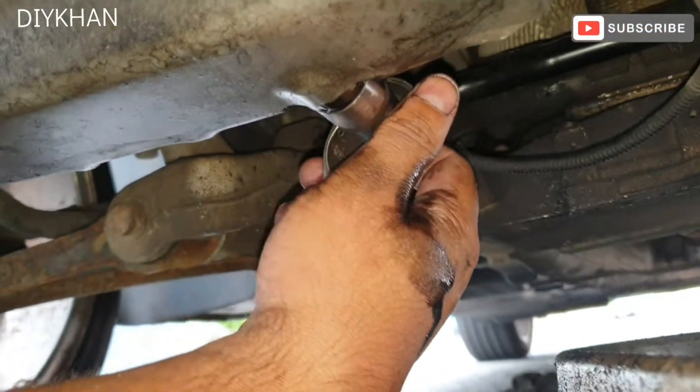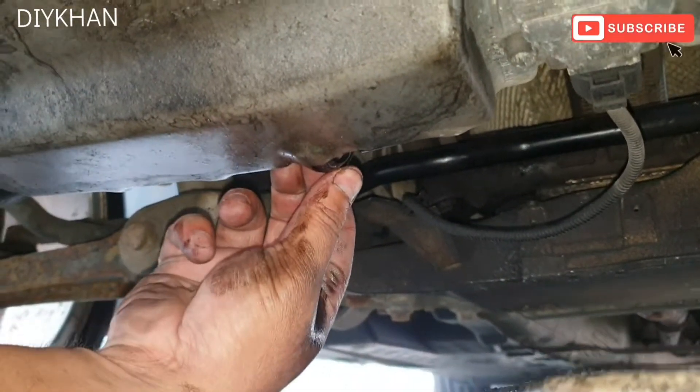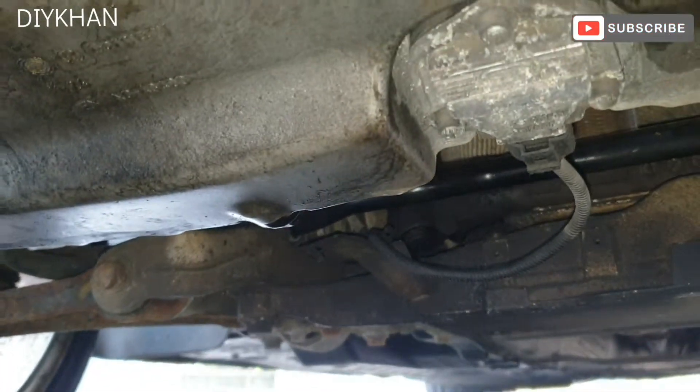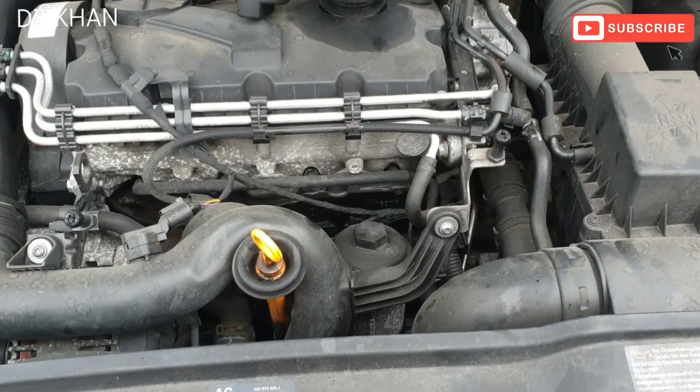There we go, that's that nicely done. Now that we have secured the drain plug, we're going to put the underbody tray back on, which I'm not going to cover in the video. Now that I've drained the oil, I'm going to change the oil filter.